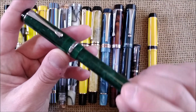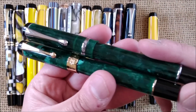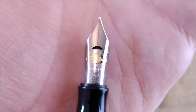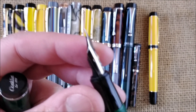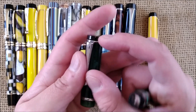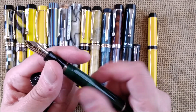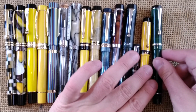Then we go to American pens — I have a Conklin Duragraph in forest green, a beautiful green that actually reminds me a little of this Jin Hao. The Conklin Duragraph has an interesting nib with a crescent, which I find very interesting. In my opinion it is clearly inspired by the Duofold. The proportions of the black top of the cap are a little different: you have the cap band, a ring, the black part, and a black section. It is also a cartridge-converter pen — another interesting item from the United States.